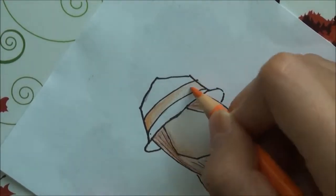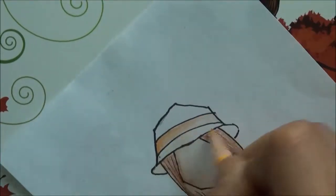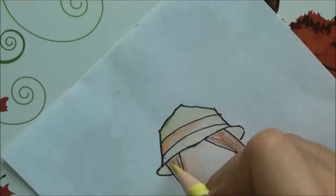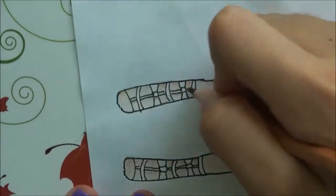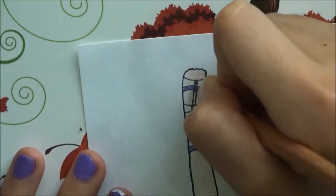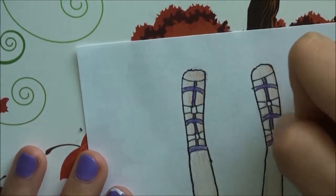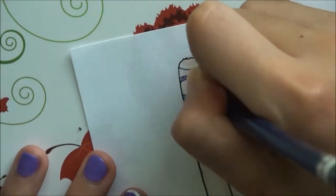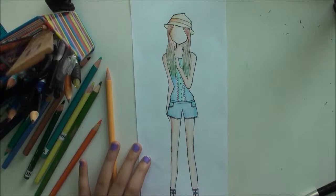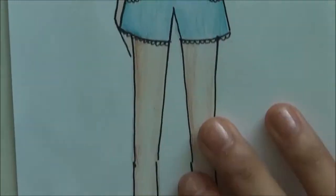For the sun hat ribbon I'm starting with this orange color to make it a little dusty. Then I'm taking this yellowy peach color and shading in with yellow. For the shoes I'm doing purple with navy blue bows. I promise I'm getting Prismacolor soon! And this is my final fashion figure.